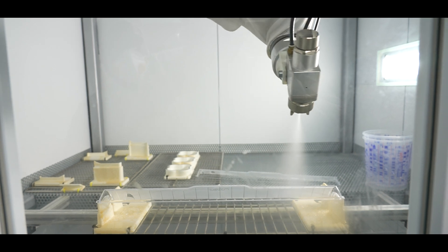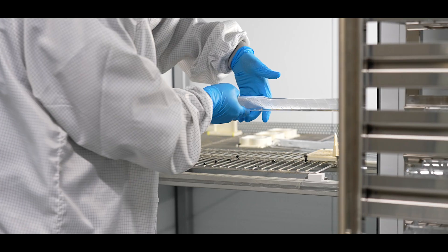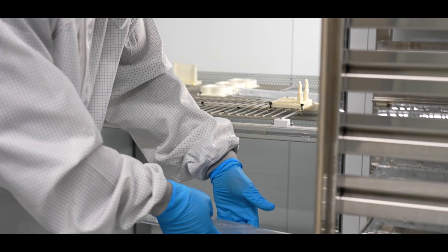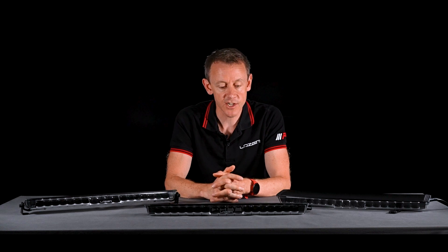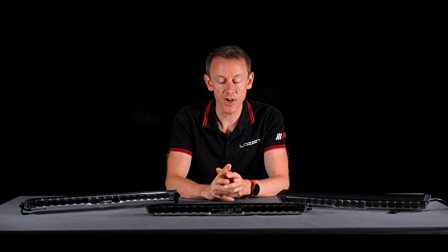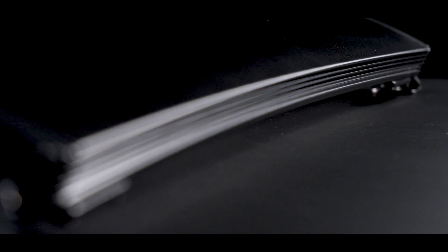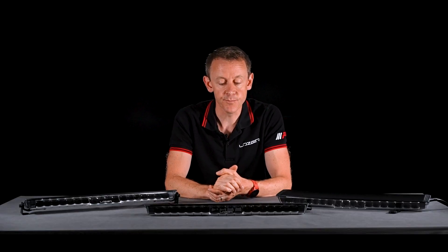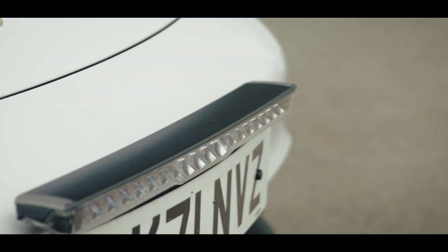The lens is hard-coated in-house here at Laser Lamps and we've gone for the highest specification of automotive hard coat. Additionally, it's important to say that the lamp overall has a curvature to it, so this lamp can hug the geometry of the front of a vehicle, and the curvature is broadly matching the front bumper of most modern vehicles.